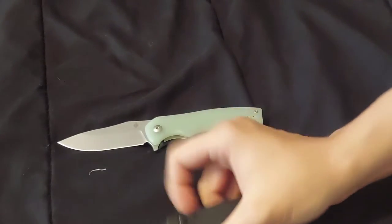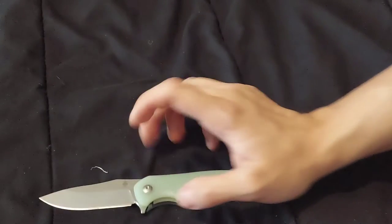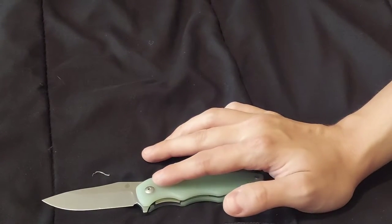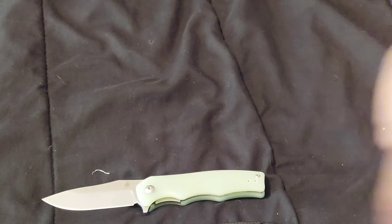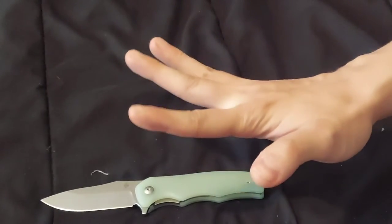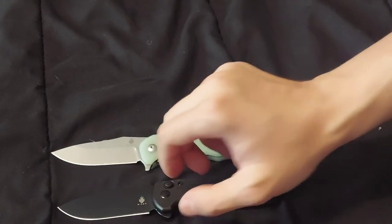Whichever of these Kaisers you go with, you won't have a bad choice. The Kaiser Amicus is a button lock, all black blade. The Kaiser Yacht is a liner lock, stonewashed blade. Both are 9CR18MOV. Let me know what you think of these knives in the comments below, and if you have them, how do they work for you?